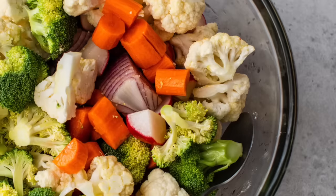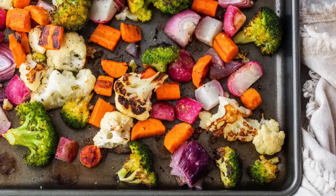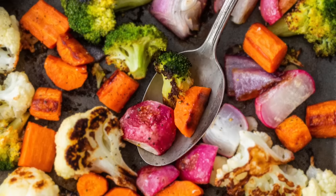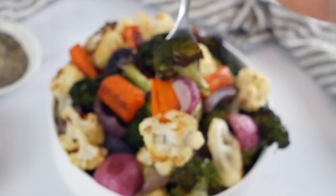Roasted vegetables are an easy and delicious way to enjoy your veggies, and hands down a simple cooking technique every home cook should have in their back pocket. I'm Dani Spies and today I'm showing you how to make the most delicious roasted vegetables.